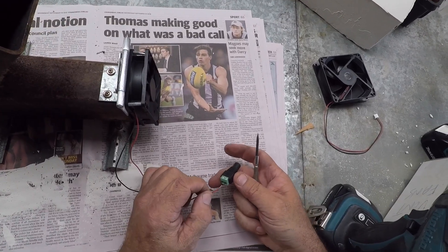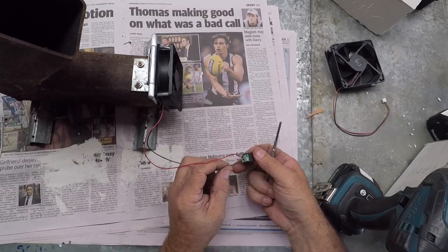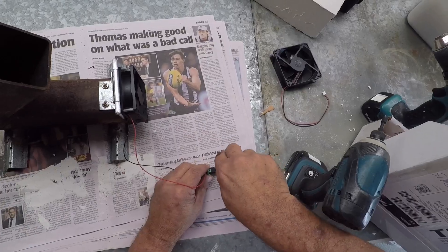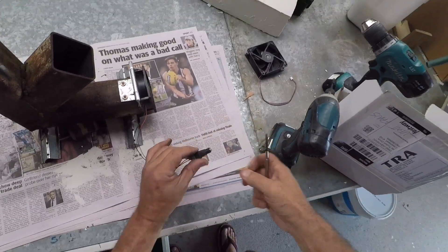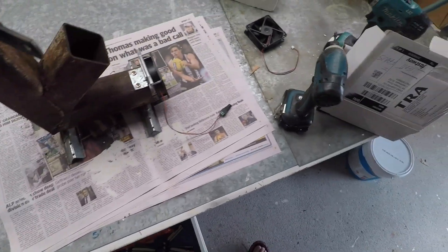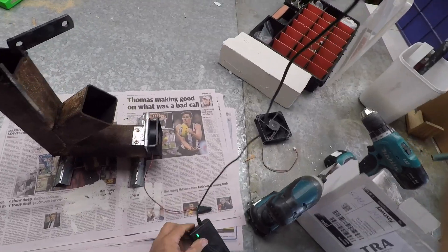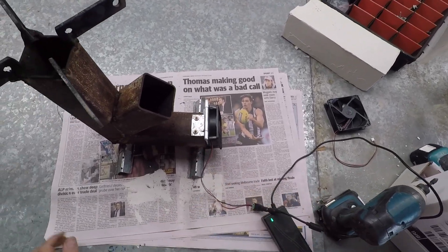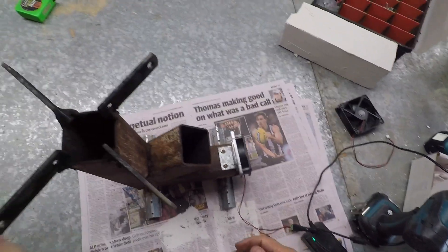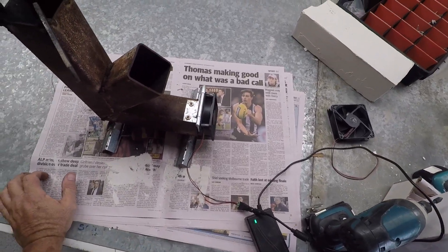I'll put one of these plugs on it just for the power. There's the plug — I'm not going to worry about a switch; if I want to turn it off I'll just unplug it. There it is, she's a goer. I'll take it out now, light a fire in it, and try it out.